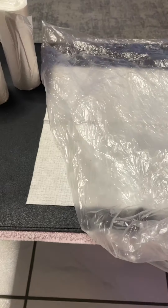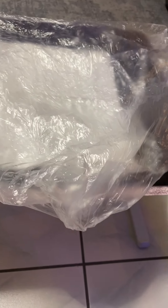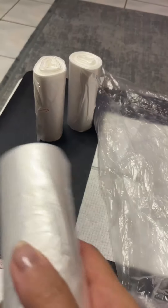Hi, this is my video review on these clear four to six gallon can liners. There's a bunch — I just put a couple of rolls up here for display, but there's six of these.